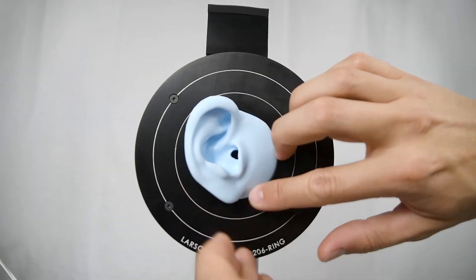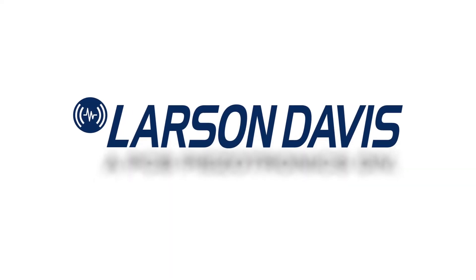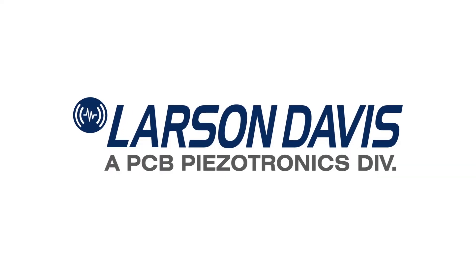To learn more about these procedures and other information related to the AEC-206, refer to the manual located on the USB drive with your device or online at LarsonDavis.com.